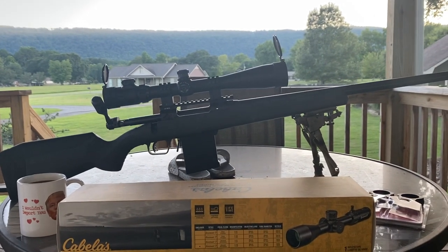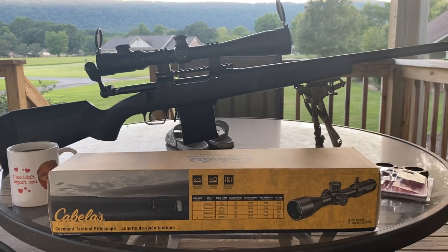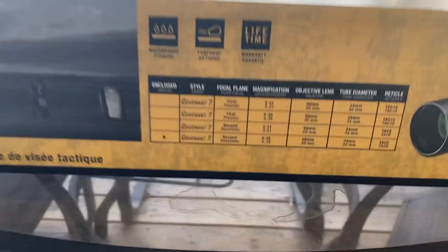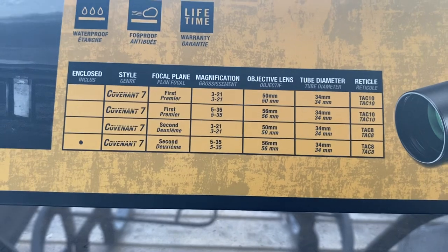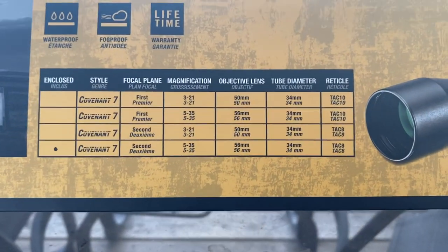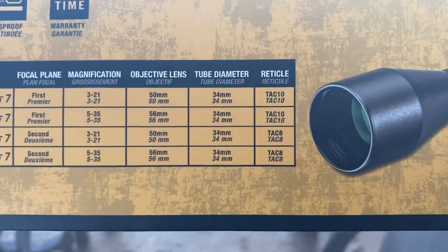I wanted something low enough in magnification to actually be usable, with better glass clarity than the Barska, but a decent amount of magnification so I could hold really tight for low development. Since I'm a big fan of shooting those quarter-inch dots, you need something with good magnification so you can actually see them. We went with the Cabela's Covenant 7, second focal plane, 5 to 35 on the magnification, with a 56mm objective and a 34mm tube.